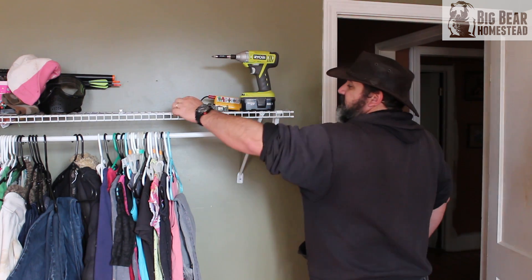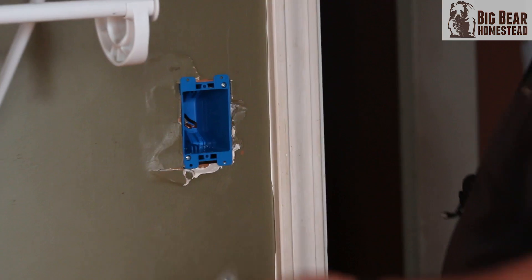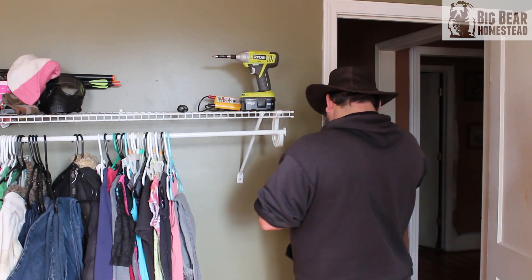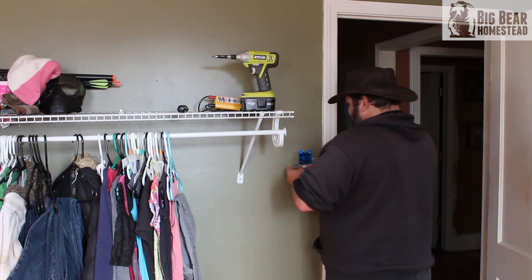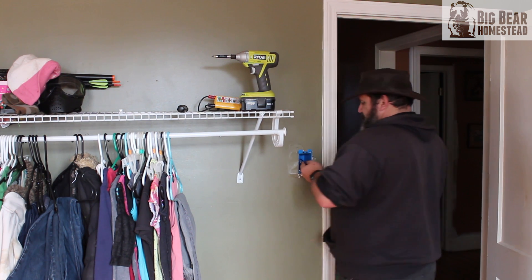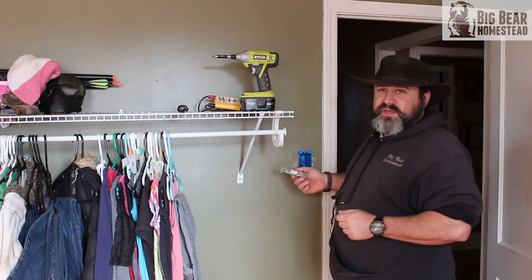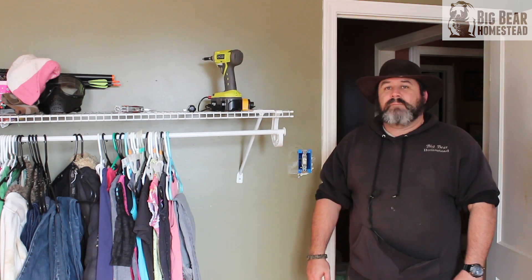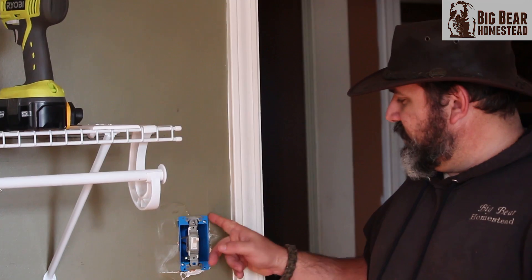Then you just reconnect your switch. Put your switch back in the box. I'm going to need the pliers for this, so we'll reconnect the switch and be right back. Okay, the switch is hooked back up and secured to the box.